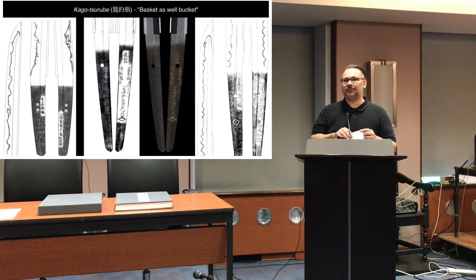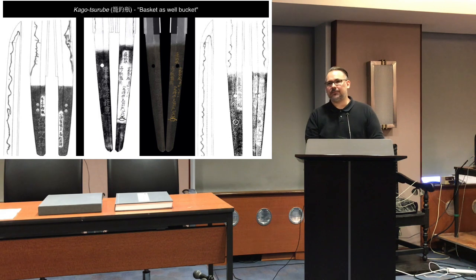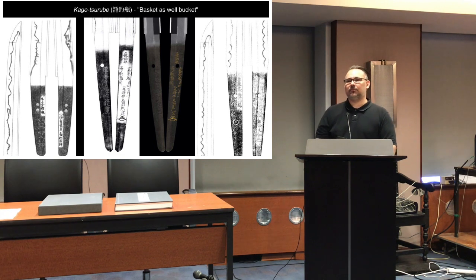Audience question: Have you heard what the earliest inscription related to 'Sasa no Tsuyu' was? Response: I'm not sure what the oldest one is — those I have seen are mostly Kinzogan inscriptions added in the early Edo period. I would love to see it inscribed contemporarily to when the blade was made, maybe Muromachi. That would be my guess.